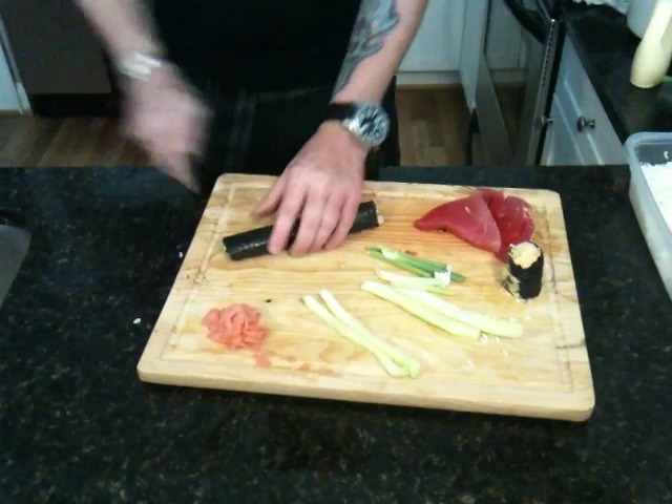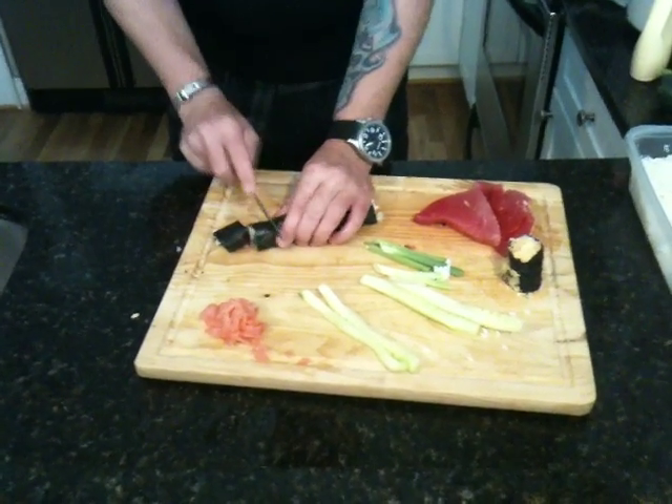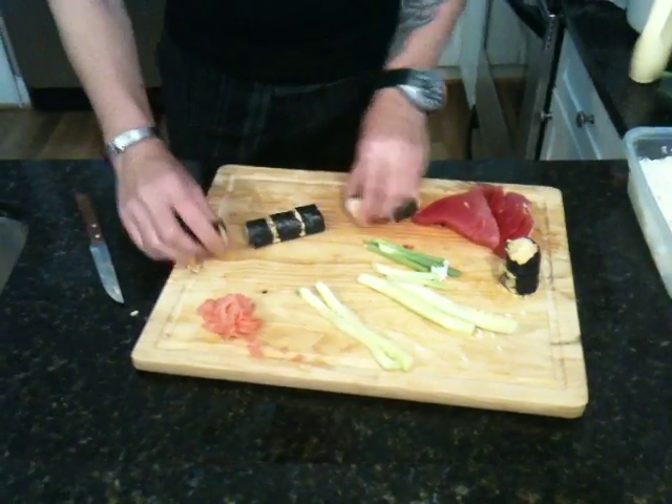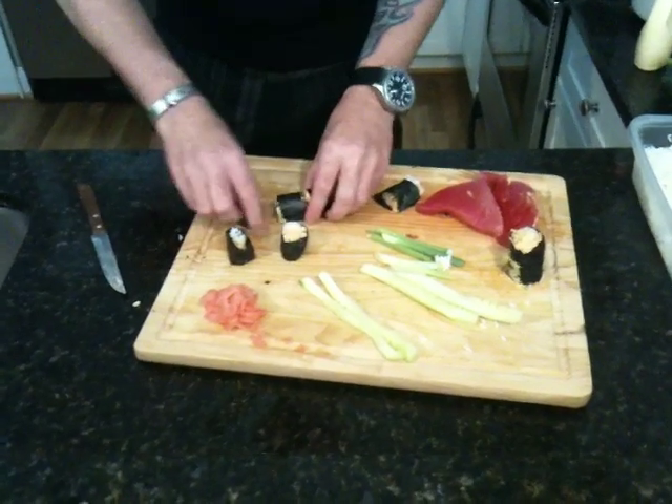And then you just must really have a sharp knife, as you see here. Just take that — boom, boom, boom, boom, boom. You know what I got there, folks? I got a nice little spicy tuna roll.